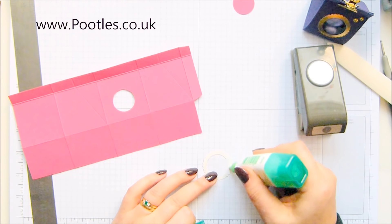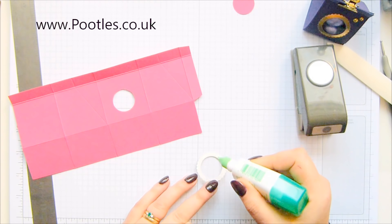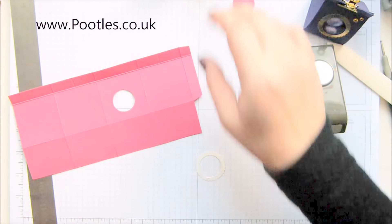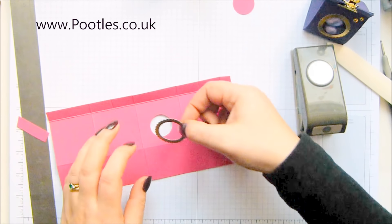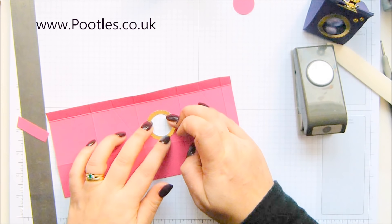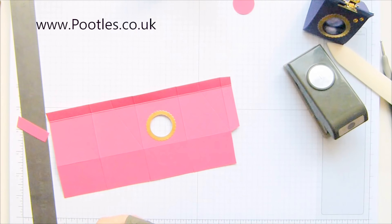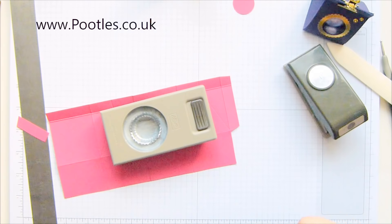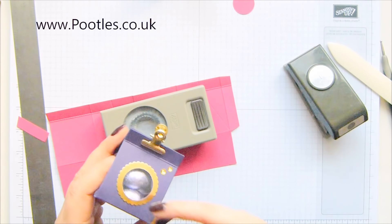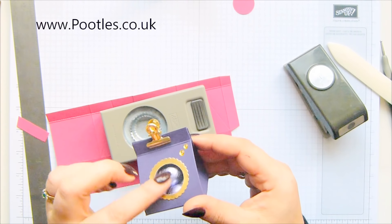Tombow is absolutely fine for this. Foil is a bit of a funny one — the back of foil doesn't really like all of our adhesives, but Tombow it's like yeah, I quite like that. So onto the front there, I'm just going to hold that down a second. Actually, I'm going to put it on the inside. This has got window sheet — my first one that I made I didn't put the window sheet in and the eggs popped out, which is no good. So the window sheet is simply to stop that.